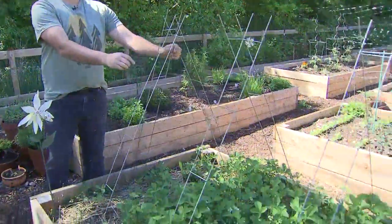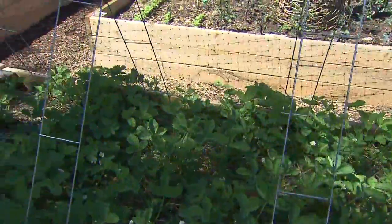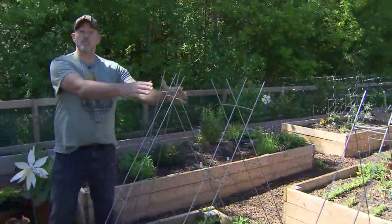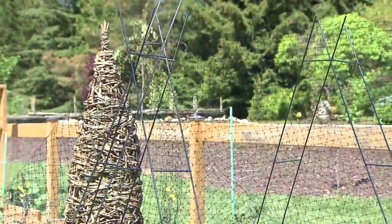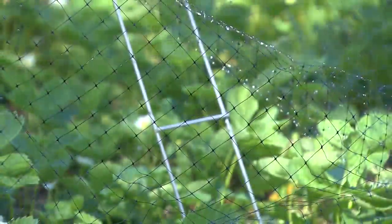The first solution: I put mesh over things. This is my strawberry patch. I get birds, I get chipmunks — everybody wants to eat the strawberries when they start to ripen. So I go with a simple mesh system on top of just some tomato stakes. The mesh allows all the rain and sunlight to come through, but it keeps the birds and the little critters out.